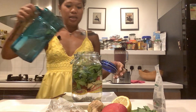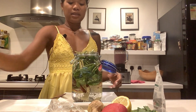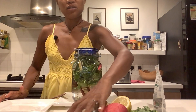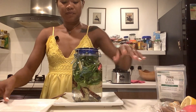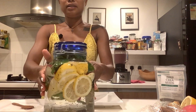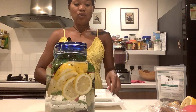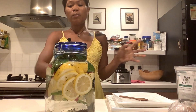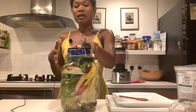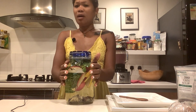Fill it up with water, then cover it, mga Kabeshi. That's how simple it is. Leave this until the morning — I made mine last night. As long as the taste hasn't changed, you can refill it with water. This will be your main water for the whole day.